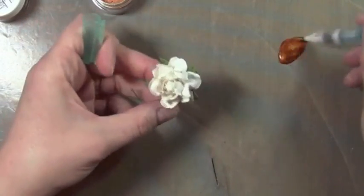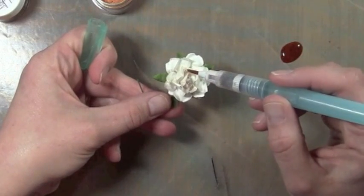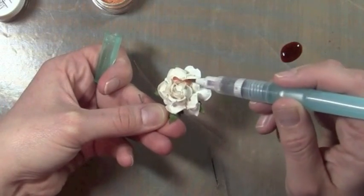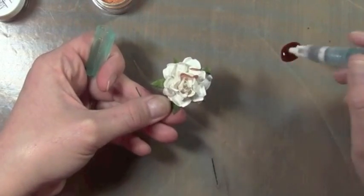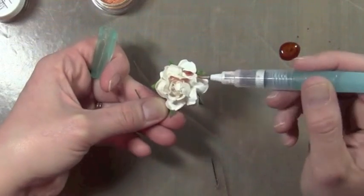Perfect. So what I'm going to do is just kind of let the flower soak up the micas. I'm not really letting it go down all the way — I'm just kind of touching the edge of each petal and just letting it soak in. The more water you have, the more it will soak in.